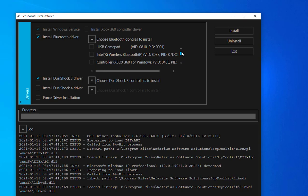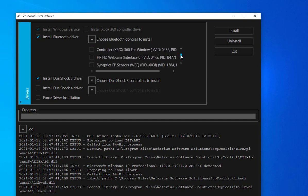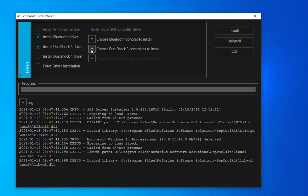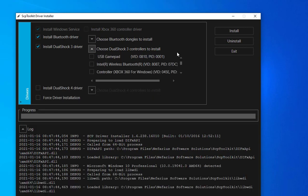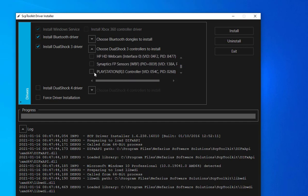Look here and find the name of your Bluetooth. I'm using the Bluetooth from my laptop, so I'm going to select 'Intel Wireless Bluetooth.' After selecting your Bluetooth, you need to add your PS3 controller to it. Then come back and choose 'DualShock 3 controllers to install,' select PlayStation 3 controller, and click Install.